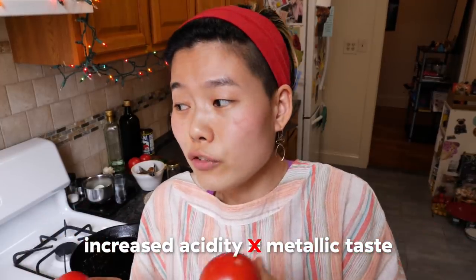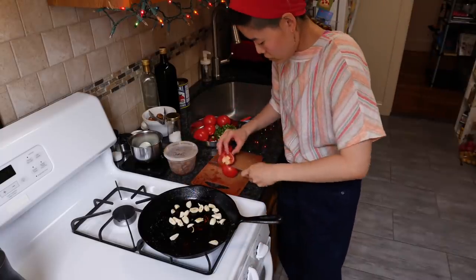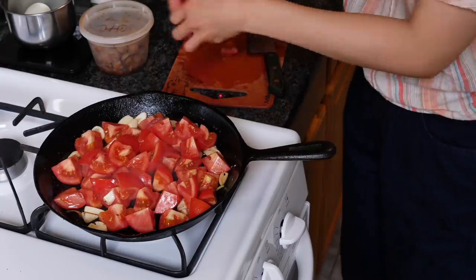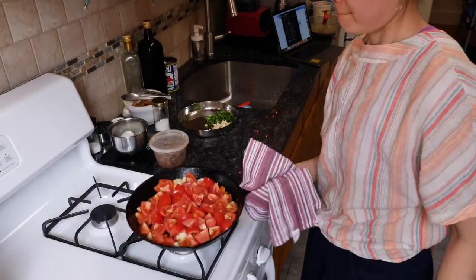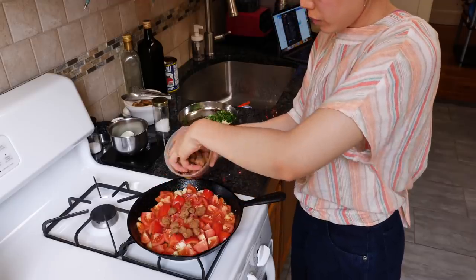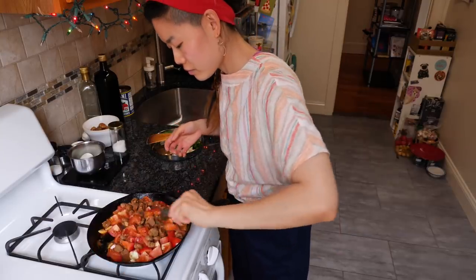Of course, if you cook tomatoes for an hour or more in cast iron, I can't vouch for that. But at half an hour, 45 minutes, even an hour, it should be totally okay. Unlike nonstick, you can use wooden utensils, silicone spatulas, or even metal on cast iron — they won't scratch unless you're intentionally chipping away at the pan. Metal is perfectly safe on cast iron pans.